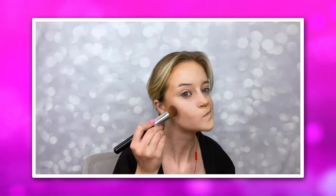First, I begin by basing my face in foundation and primer, just making sure that everything is carved out using contour as well.